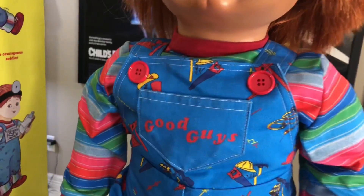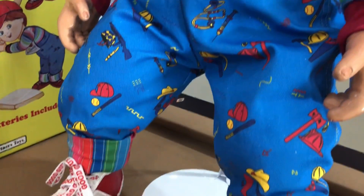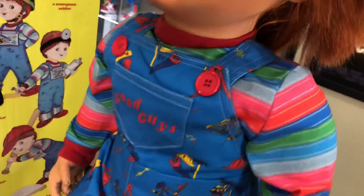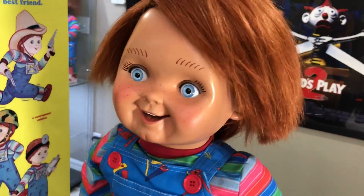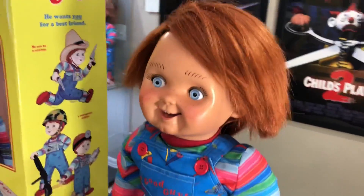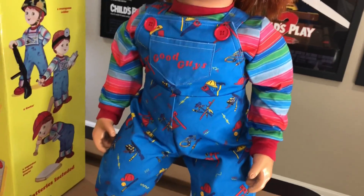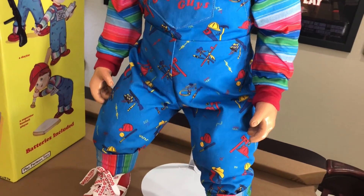He has his blue overalls and Chucky sweater. Eric makes all his own clothes — he buys the fabric and then he sews all his own stuff, which is amazing to me. Not many sellers do that; they always buy their clothes from somebody else. He actually sews all this himself. He sent me pictures throughout the whole process so I know there's no bullshit. He's a talented, talented dude.